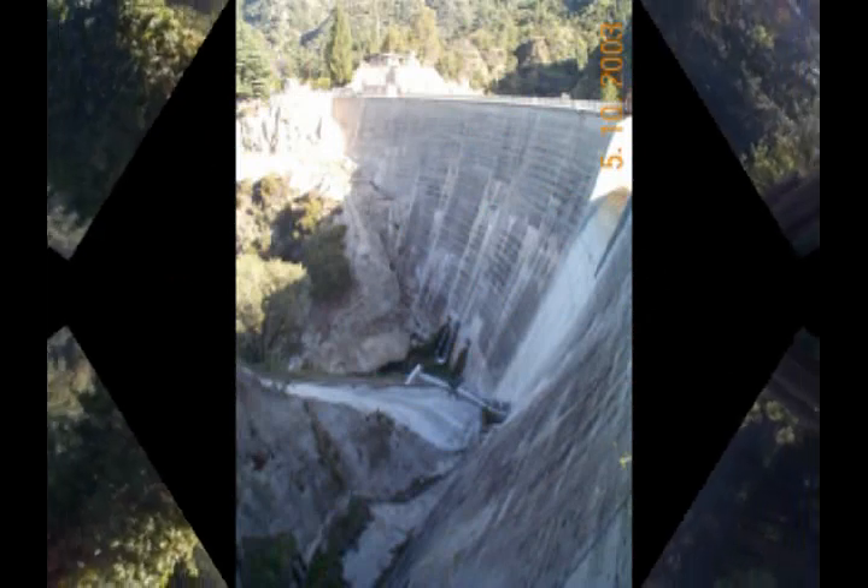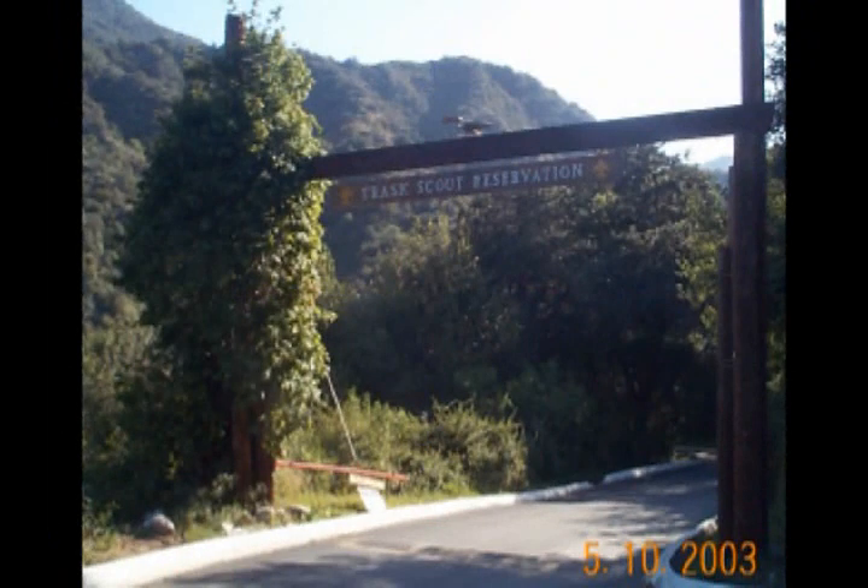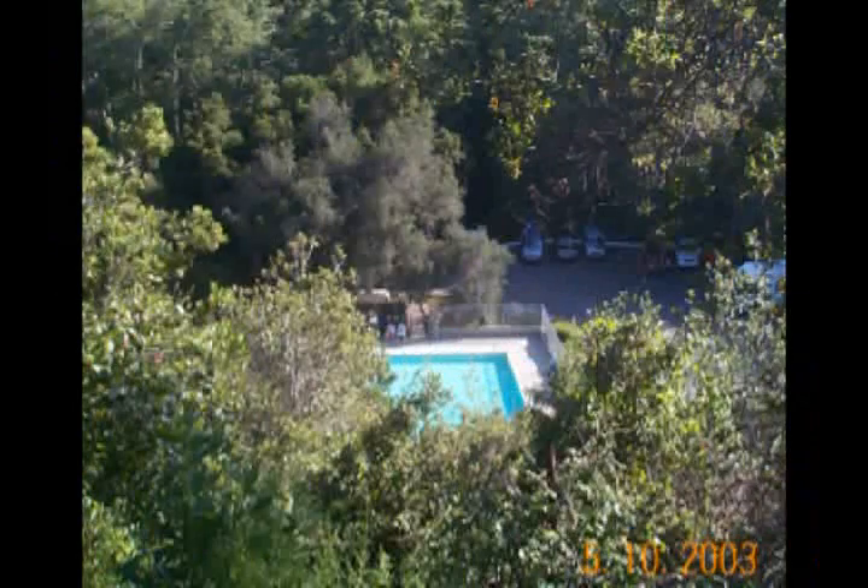A ways past the dam there's a road branching off to a Boy Scout camp, which is really in a very beautiful setting. They've even got a pretty good looking swimming pool down there.